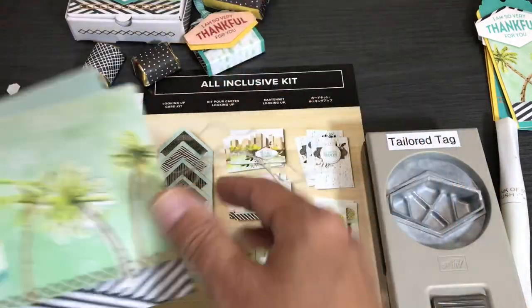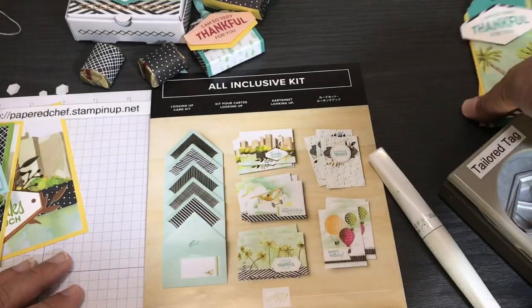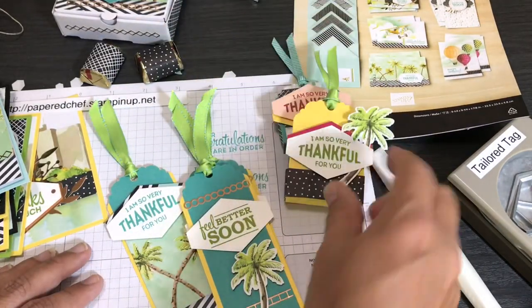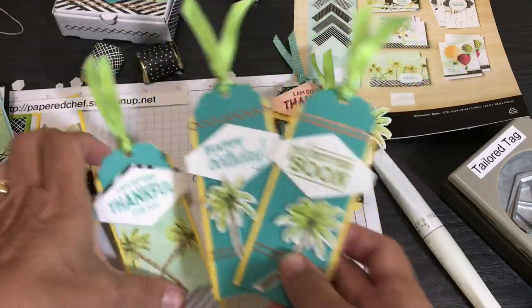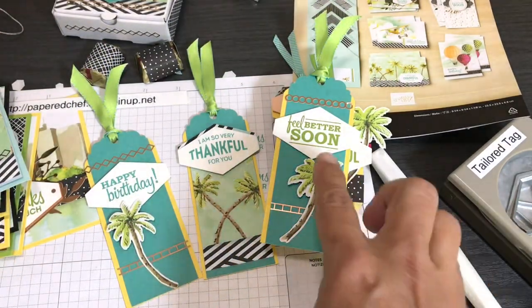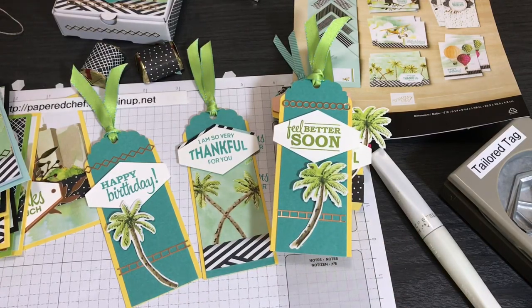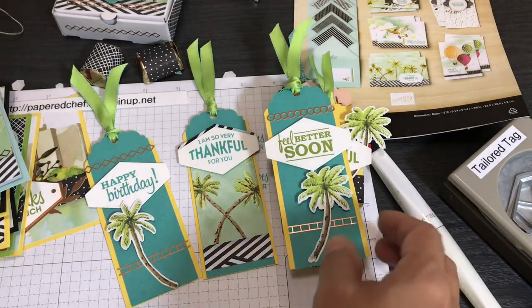Now I'm going to show you two related things — bookmarks and tag treats — and then we're going to make a tag treat. When you have a lot of extra embellishments in these kits, it's really good to make little treats and bookmarks or tags out of them. Here are a few tags I created: 'Thankful for You' with the palm trees, and 'Feel Better Soon' — great for a little care package. Give someone some tea, honey, a little first aid kit — care packages don't just mean they're sick; maybe they're feeling down because of everything going on.